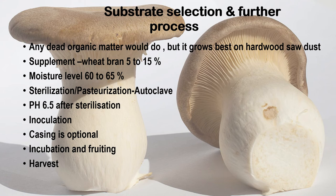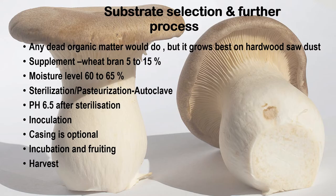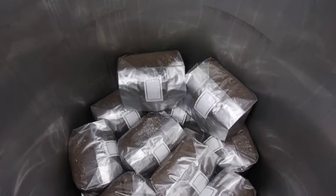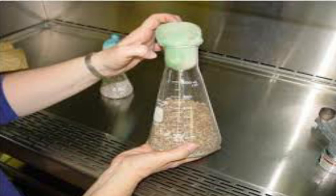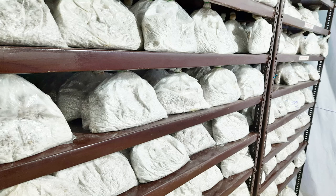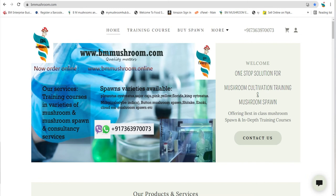Then comes the stage of sterilizing and pasteurizing, for which there are several methods. You can use autoclave machines or pressure sterilizers. Once the substrate is packed in a grow bag and sterilization is complete, spawning is done. Spawns are grains or any media carrying the mycelium for inoculation. You can make your own spawn or directly purchase it from a nearby spawn lab — visit bmmushroom.com to learn spawn making or to purchase.